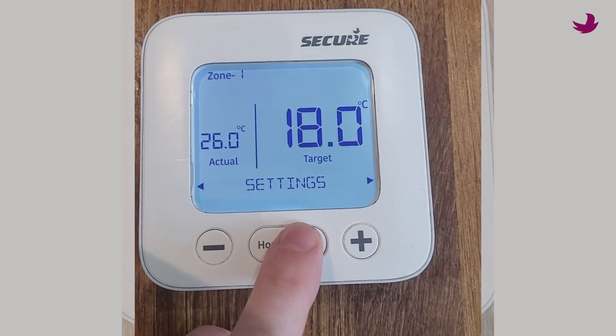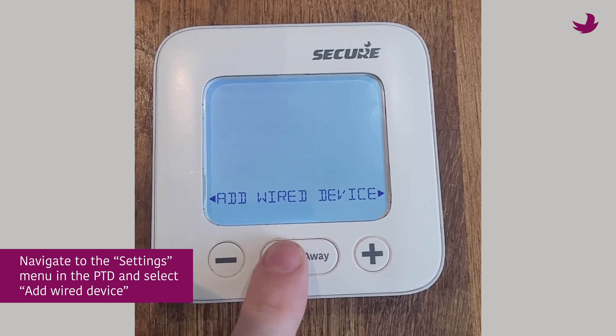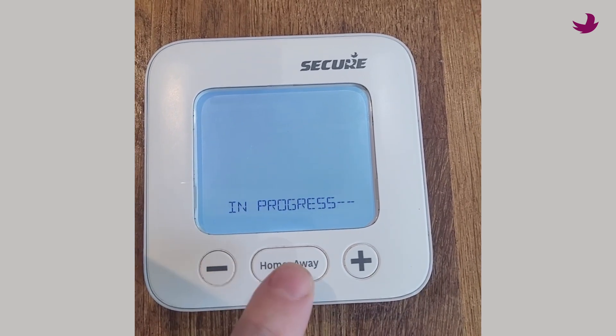To add a regular wired thermostat, navigate to the settings menu in the PTD and select add new wired device. You will automatically be assigned the next available free zone and can now control the schedule from the PTD.